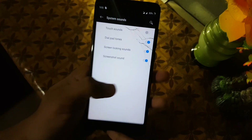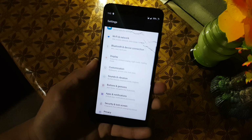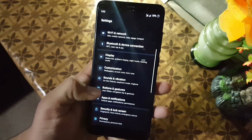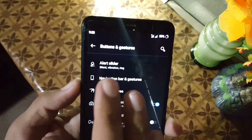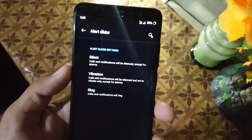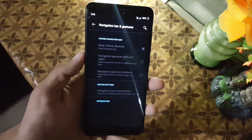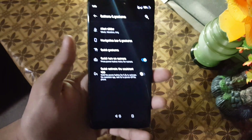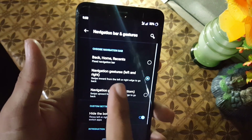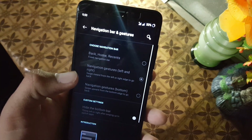Then we have system sounds like touch sound and dial pad sound. You can enable touch vibration and change its frequency. After that we have Button and Gesture settings. From here you can enable the alert slider — there are options like silent, vibration, and ring. Then we have Navigation and Gestures. If you want to use the three-button navigation bar, it will never work well because the DPI is too big, as you can see.